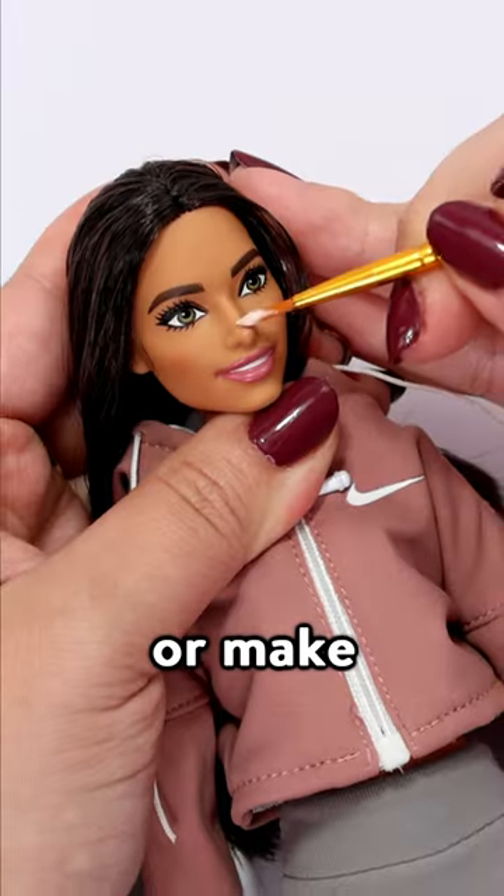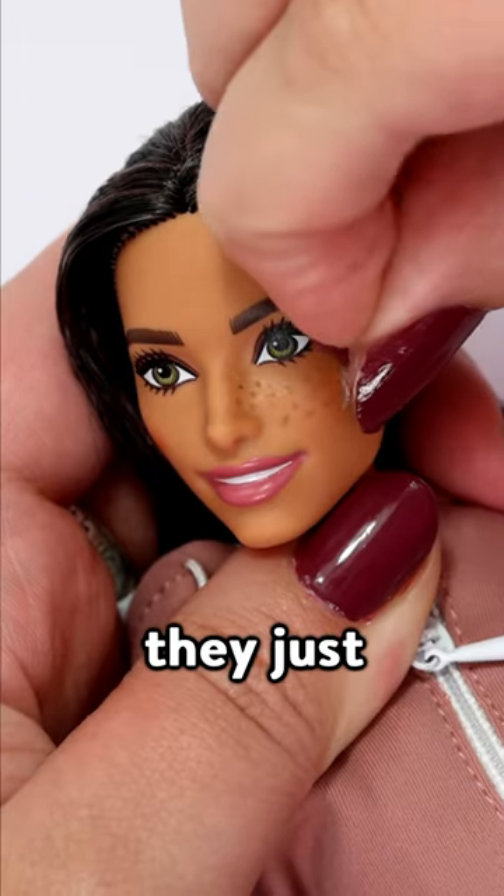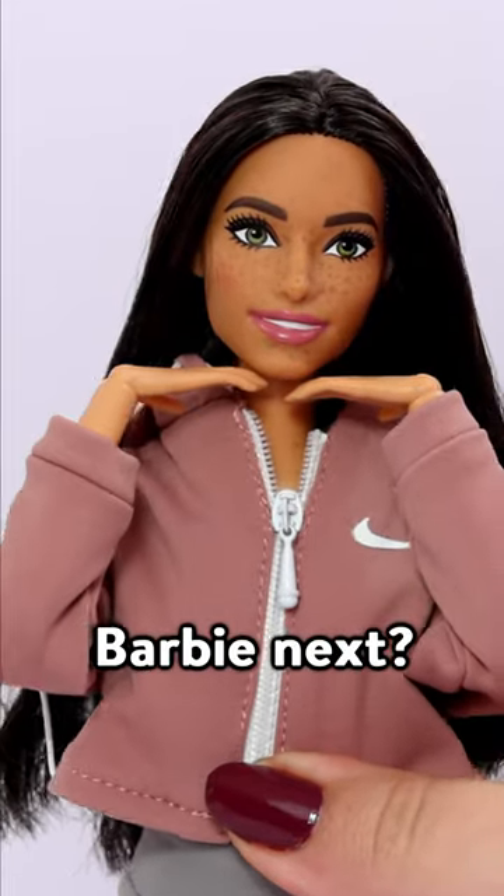If you want to practice or make them removable, add a few layers of Elmer's glue before adding the freckles. Then they just peel off with no doll damage. So what should I give Barbie next?